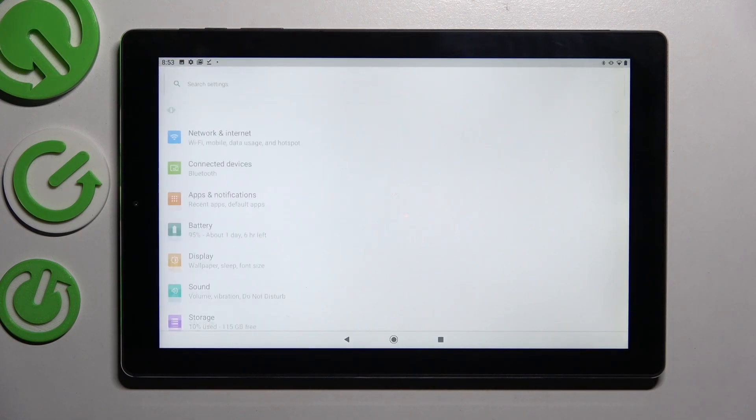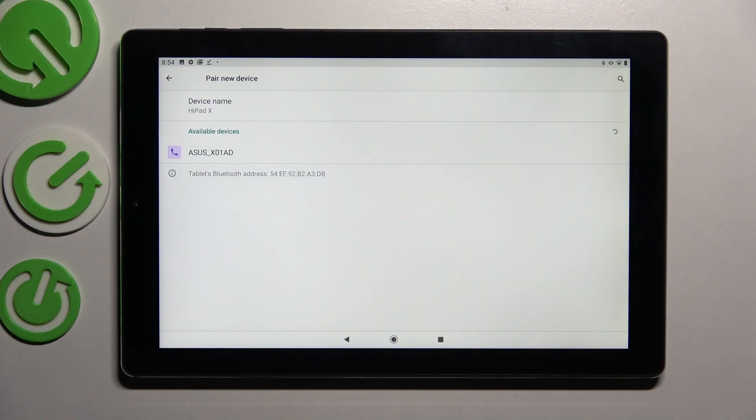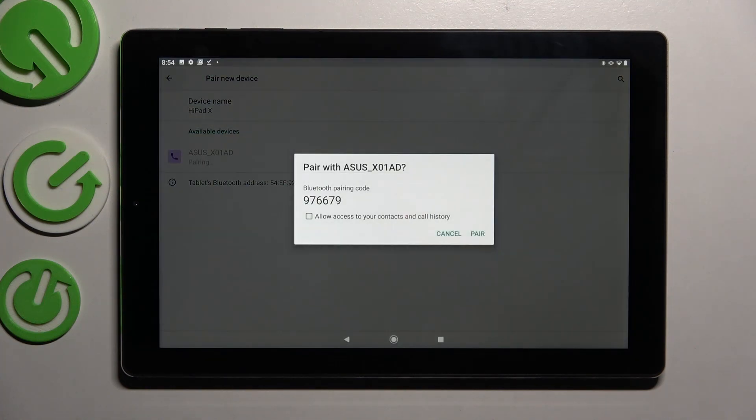Firstly, go into Settings. Now you need to choose Connected Devices and tap on Pair New Device. After that, just wait for all Bluetooth ones to show up, and when they do, click on the one that you wish to connect to.